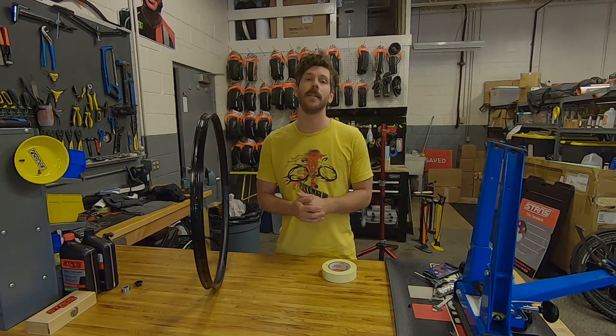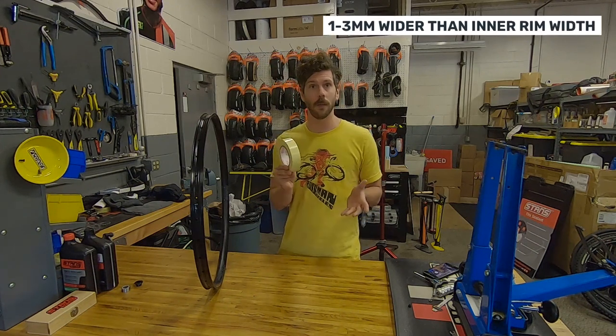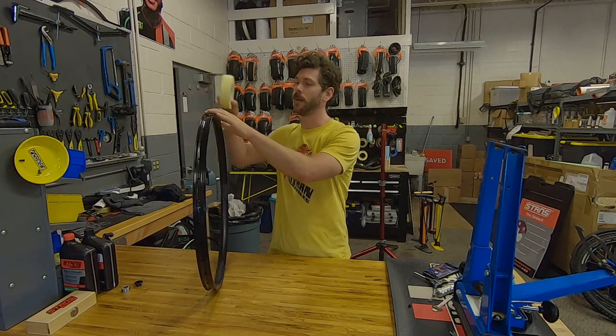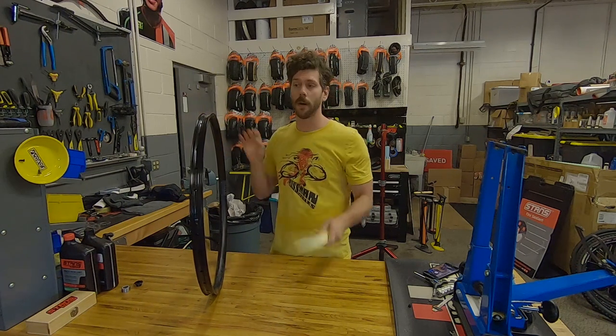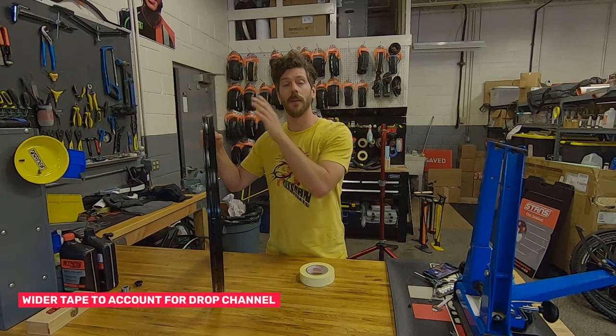Generally we recommend tape that is about 1 to 3 millimeters wider than the internal width of your rim. So if you were to take your roll of tape — this is the 33 millimeter tape that I have here — and this is a Flowmark 4, which is 30 millimeters internal. This tape's going to seem like it's a little too wide for the rim, but that's what we're looking for.